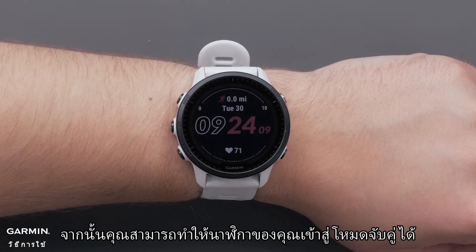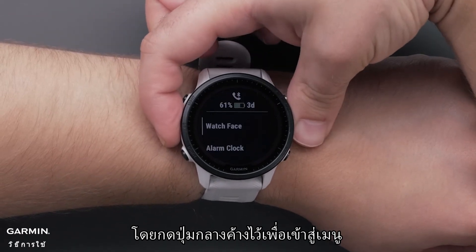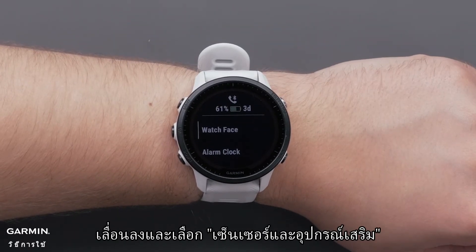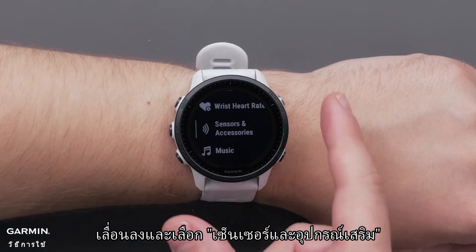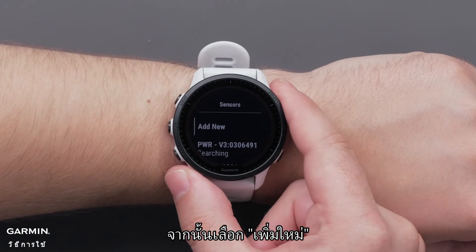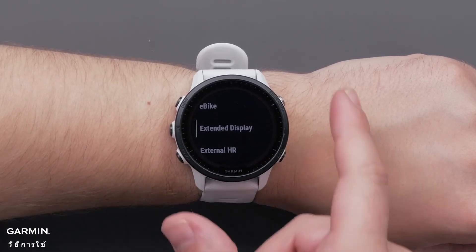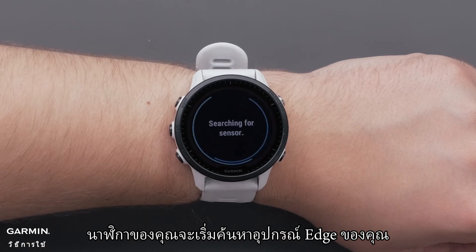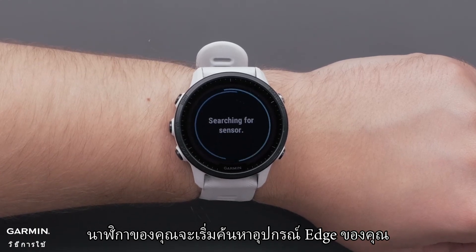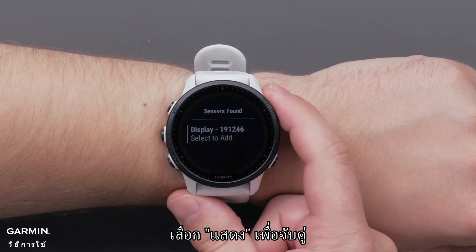Next, put your smartwatch into pairing mode. Press and hold the middle button to access the menu. Scroll down and select Sensors and Accessories, then select Add New, followed by Extended Display. Your watch will then start searching for your Edge device. When the Edge is found, you will see it displayed on the watch. Select Display to complete the pairing.